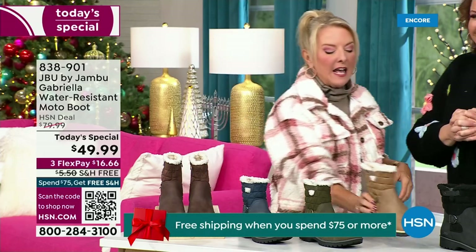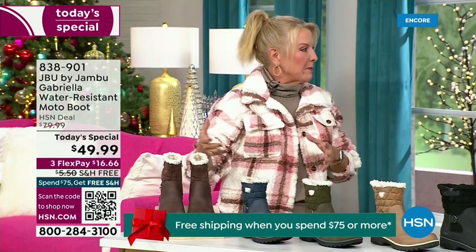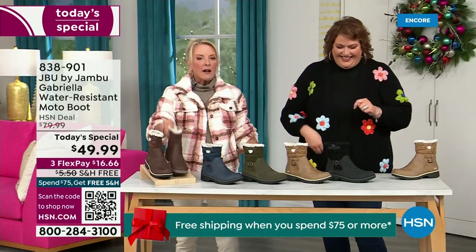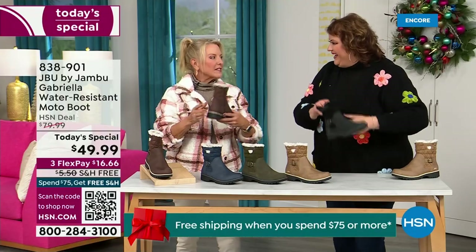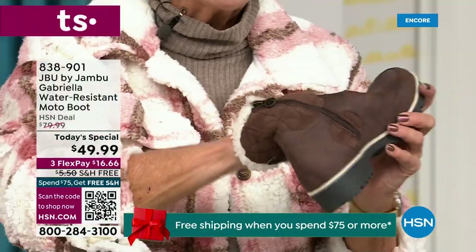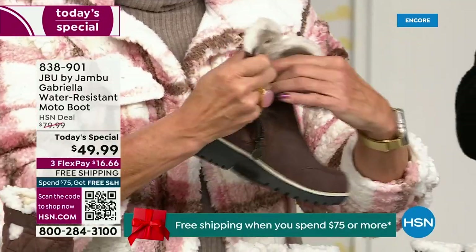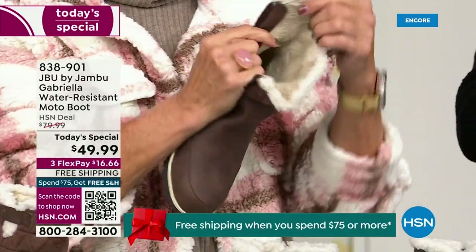And then I put them on — oh my gosh, they're like almost as light as a feather. And yet so soft inside. Everything about this is yes, yes, yes. Now you can bring on those inches of snow, the rain, the sleet, the mud, the wet grass. Here in Florida the sunshine is chilly, but you're going to be able to wear this and really be comfortable and look so stylish.